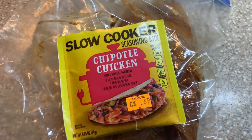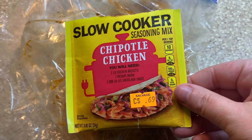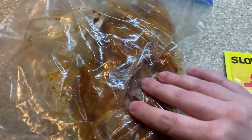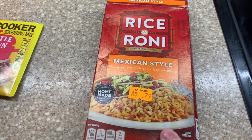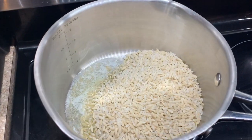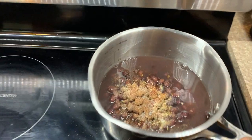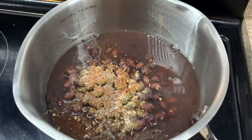For the chicken marinade, I decided to use a slow cooker seasoning packet — the chipotle chicken flavor — and y'all, I loved it. I've got to find more of those because it was so good. I just took the chicken, cut it into thinner pieces, put some olive oil in and then that seasoning, and let it sit for a few hours. Then I made a box of Spanish rice and a can of black beans, seasoned up.